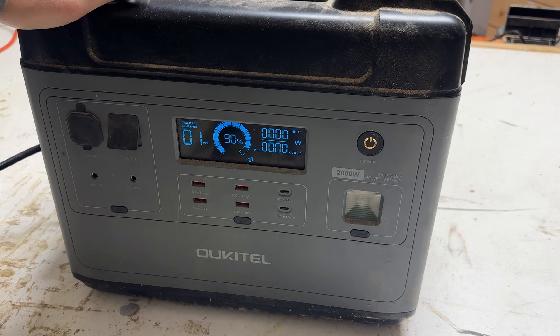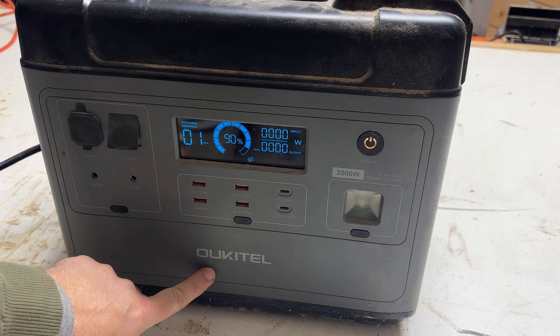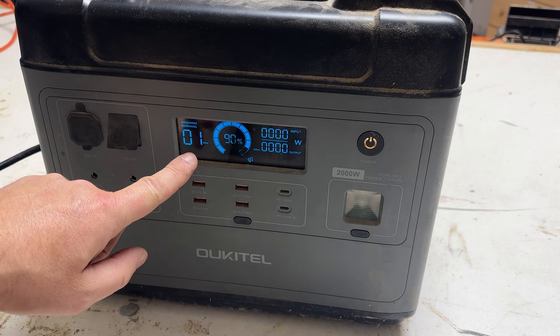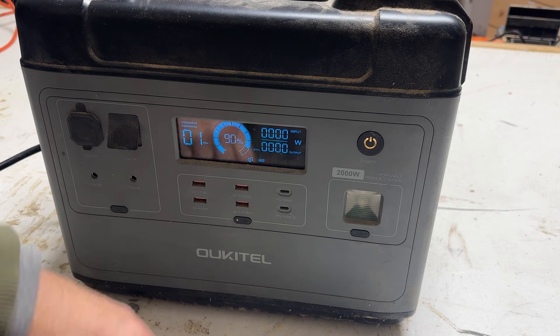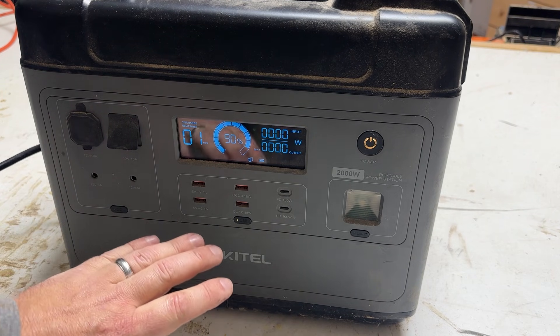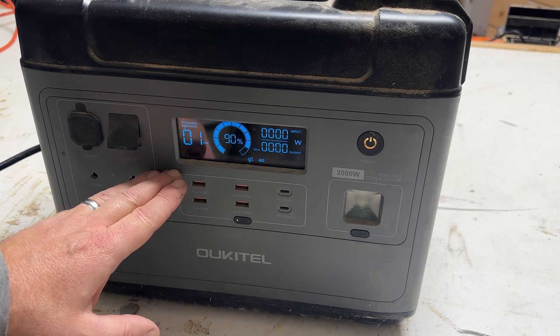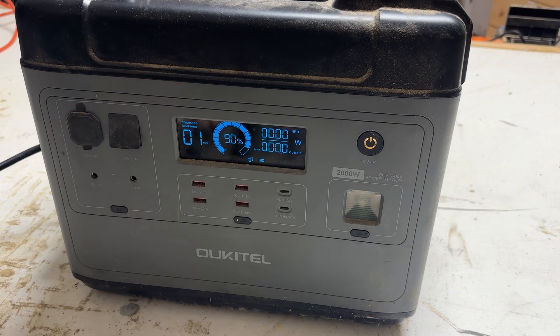This is one of the first power centers I got from a brand called Oiketel. I don't like brands I can't pronounce. It says it's 90% charged, but it only has one minute remaining. It won't let me turn anything on, it won't let me charge it, it won't let me discharge from it. Basically, there's something wrong with the control panel or the circuit board that controls this thing. I contacted the company and they wanted me to send it back at my own expense. So here it has sat on the shelf.